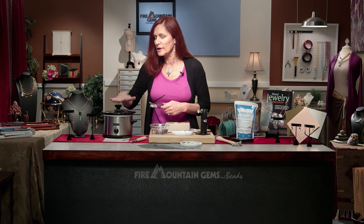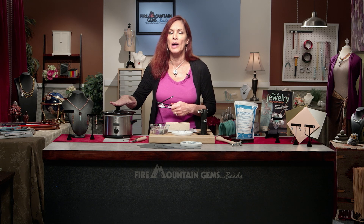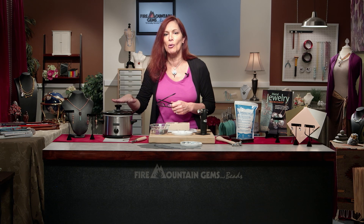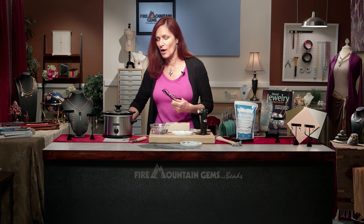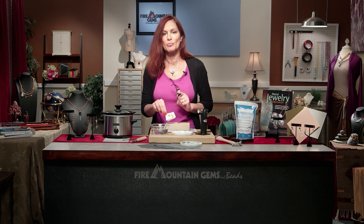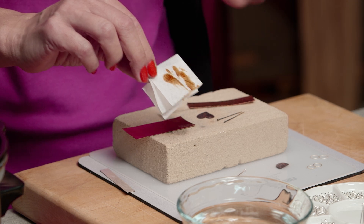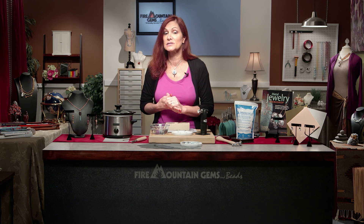When you are working with your pickle throughout the day, you might find you need to add more water even though you're leaving your pickle pot on. Another thing that can occur is a brownish sludge that will form inside the pickle pot, and when you take your pieces out you might find some of this brown sludge on your tongs or your pieces. That doesn't mean the pickle's used up — it's still working and effective. As long as your pickle is removing that fire scale, usually about five or ten minutes is enough, then you know it's still working. You can neutralize it and dispose of it, but you want to treat it with some baking soda first.